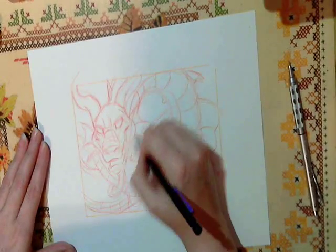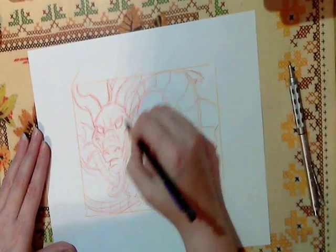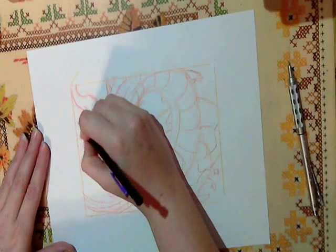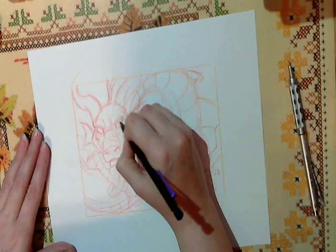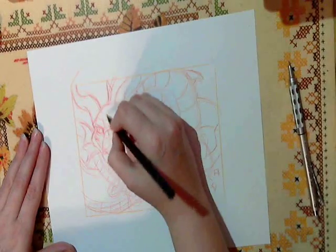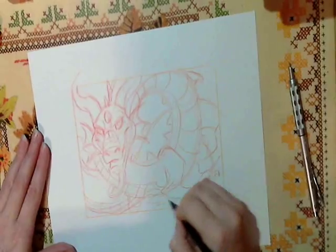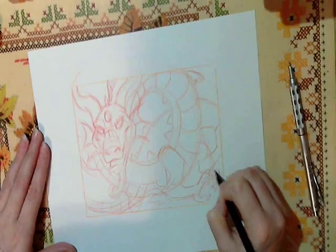We've got the basis for it. Now what I'm going to do is come in with a normal pencil and finalize what lines I want where. This is normally why you'd want to draw fairly light with your red pencil, so it's easier to put in your darks with the normal pencil lead. I think I'm going to give him a jewel in the middle of his head and spike up here too.